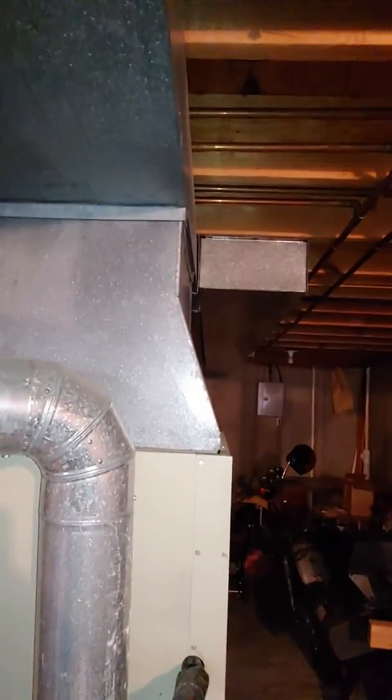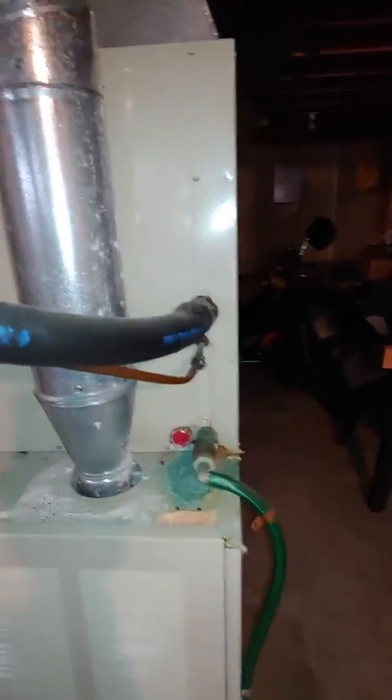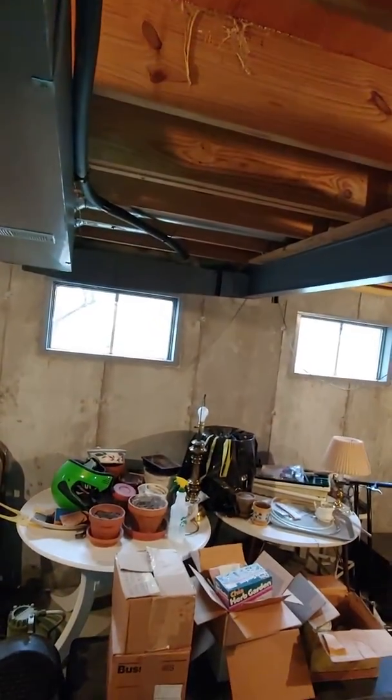New plenum, new flue for both — especially if we do the water heater — and we'll do a new T, which is a six by four by three. We'll also need to upsize the line set, which is a very short run, so that should be fairly simple to get to.